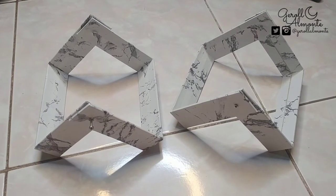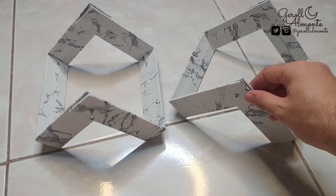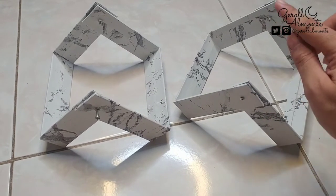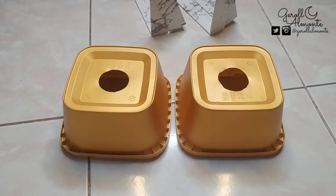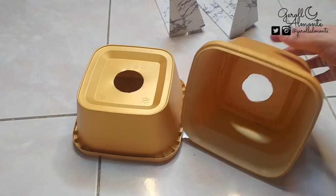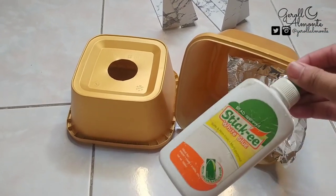Ito na yung stand na nagawa natin para sa DIY backlight. Nalagyan ko na siya ng screw sa magkabilang dulo para ikakabit na lang sa container ng ice cream na in-spray natin kanina. Ito na yung naisprayan natin ng gold kanina. Lalagyan na natin siya ng foil sa loob, at ang gagamitin nating pandikit ay ang glue.